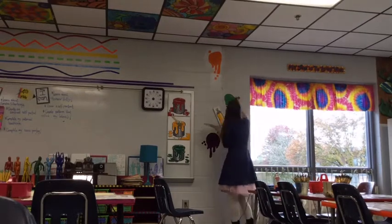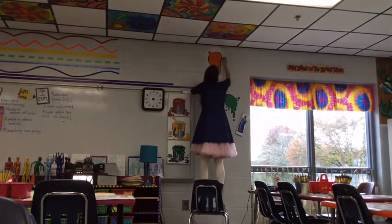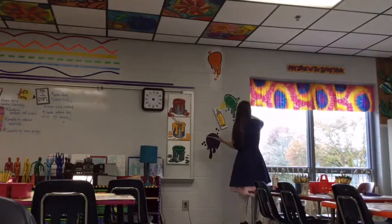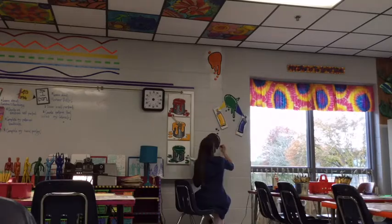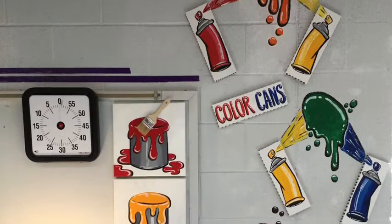I tacked the cans up with some blue dap just to hold them in place, but once I knew where I wanted them to go, I hot glued them to the wall — so they are pretty much there to stay forever and ever. Again, I used the black low light and the white highlight to really make them stand out.